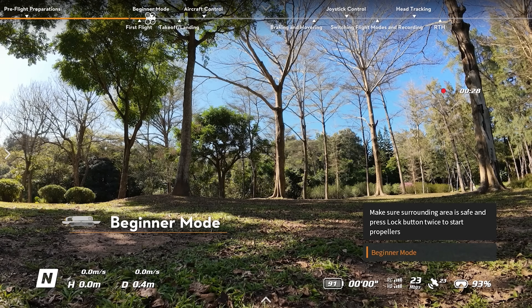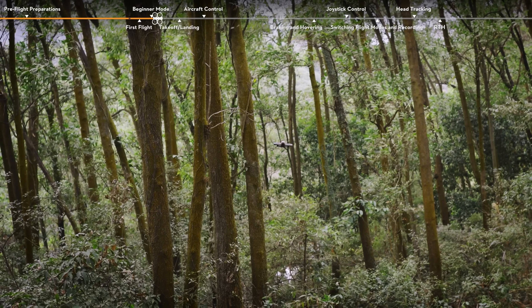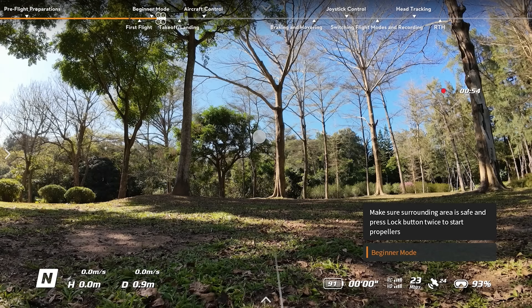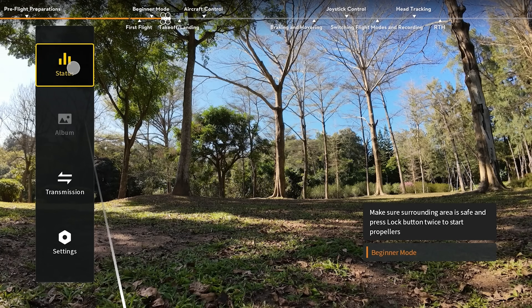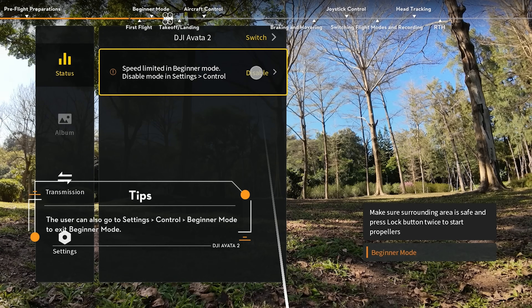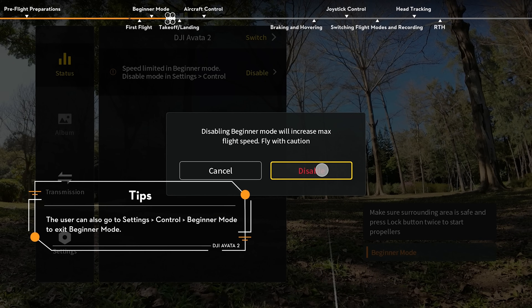Beginner Mode: For safety reasons, the aircraft flies in Beginner Mode by default for the first flight. In Beginner Mode, the flight speed of the aircraft will be limited. To use the AR cursor, press the 5D button to open the goggles menu. Go to Settings, then Status, to exit Beginner Mode.